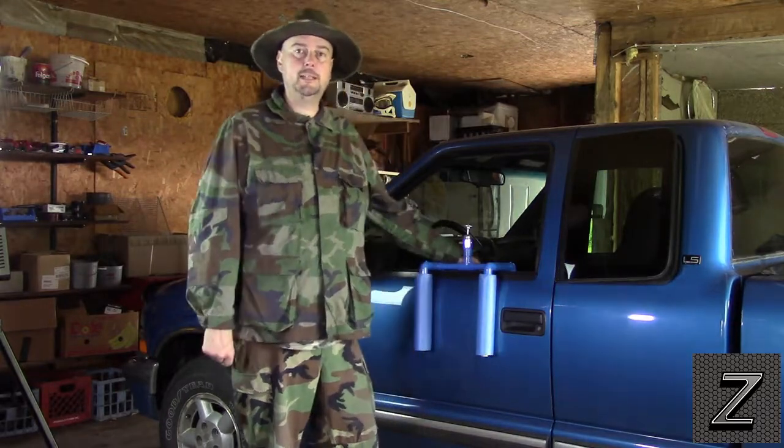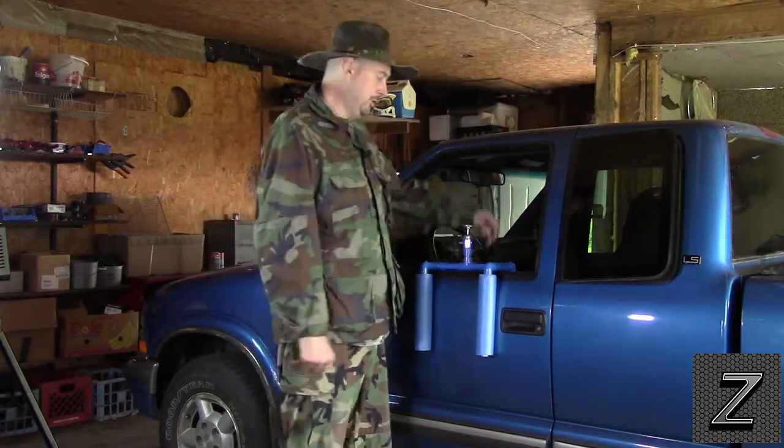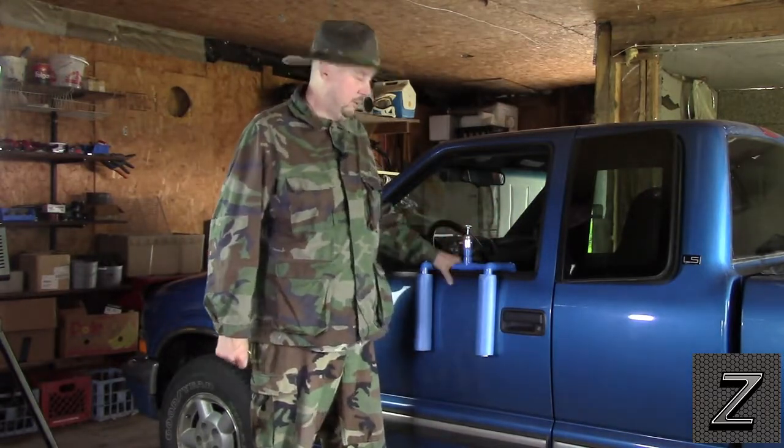Hello and welcome to the Z-Hut. I'm Jay and today I'm going to show you how to make a camera mount for your car or truck's door.